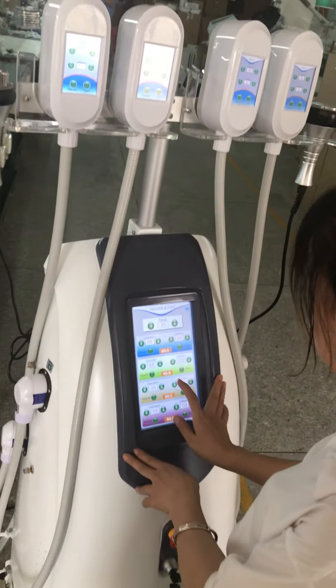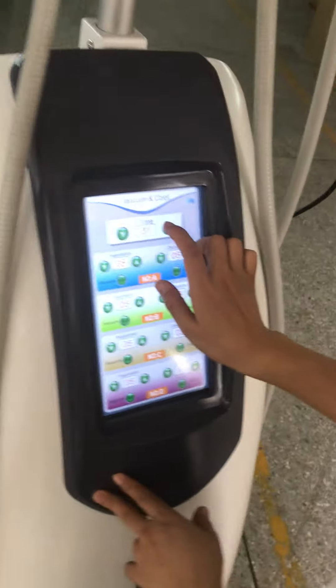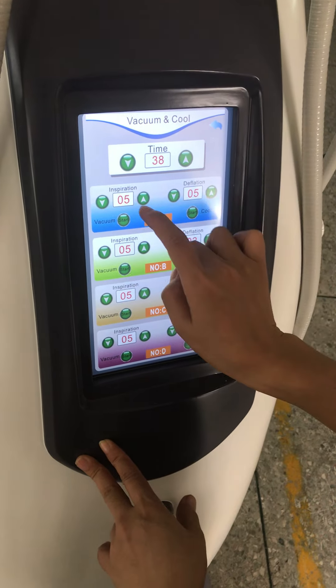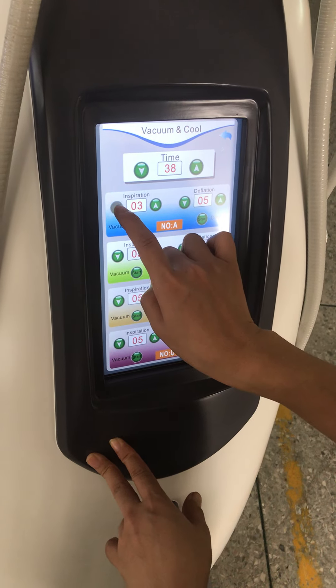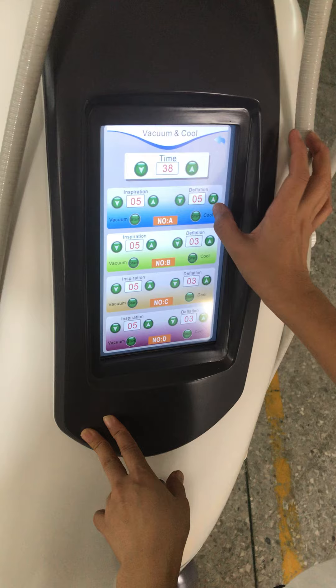Hello, now it's our 4-hand 2-stopped machine. You can see the surface, treatment time, and the cooling level. 5 is maximum, 1 is minimal.